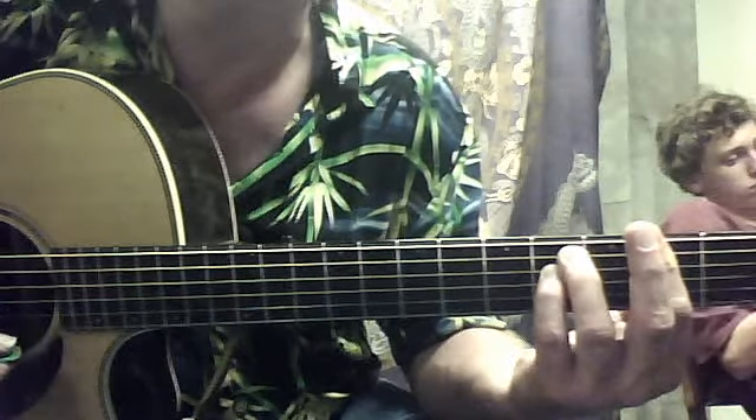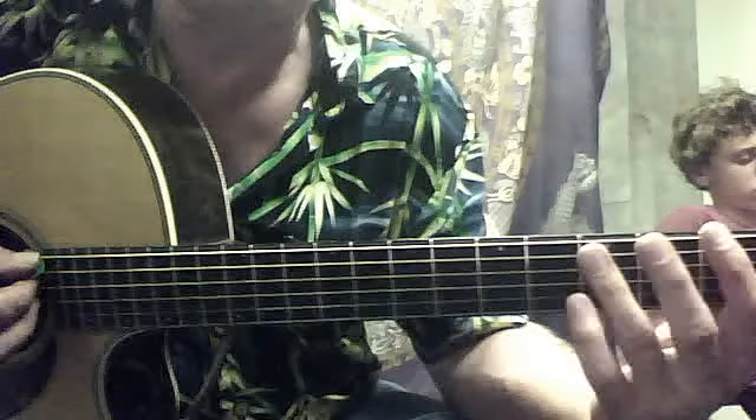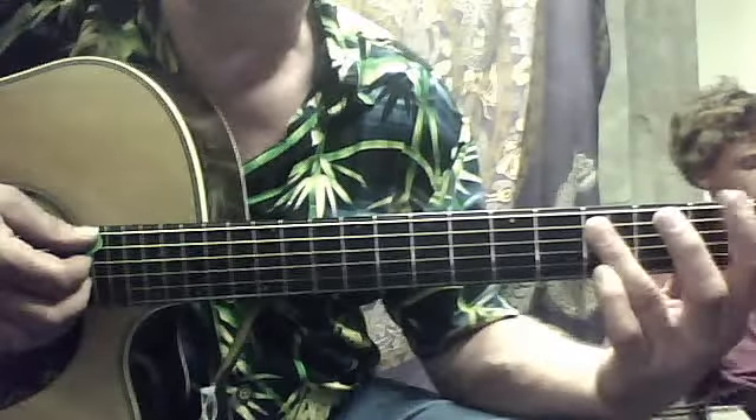And then it's going to go to an F sus, which looks kind of like that power chord thing, but it's based on the sixth string here.